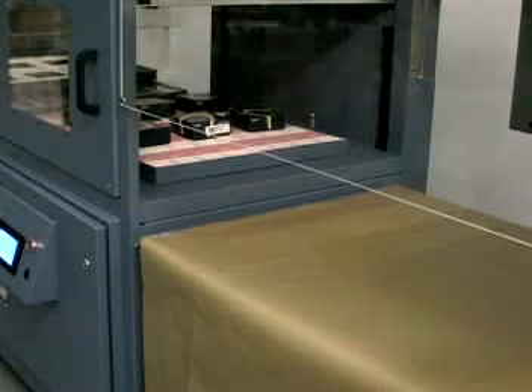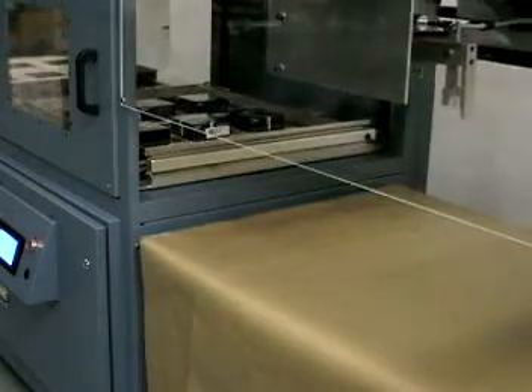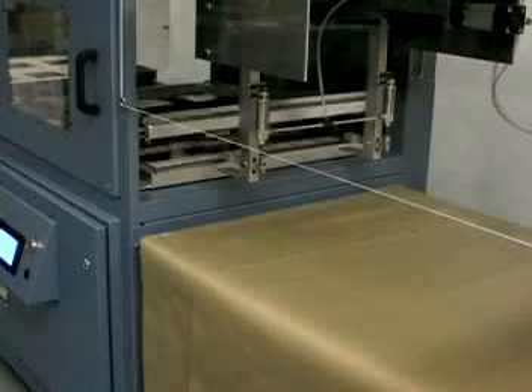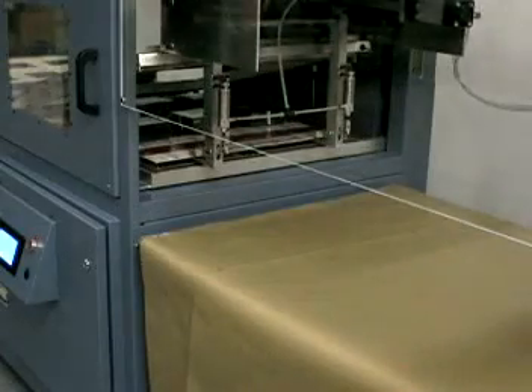The length of time the conveyor runs may be controlled from the PLC. The number of skin packaging machine cycles before the conveyor advances may also be controlled from the PLC, to stack the finished cards before the conveyor moves.